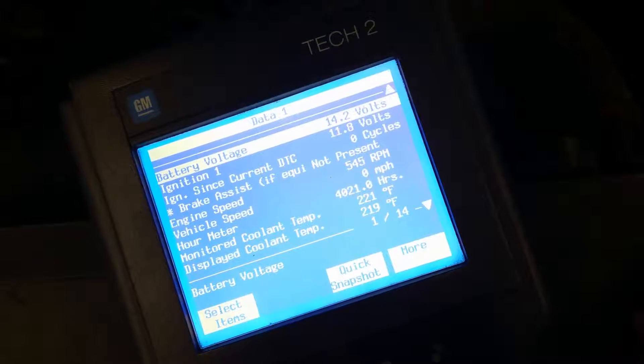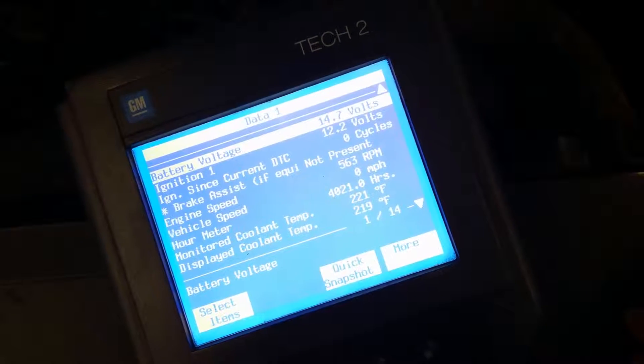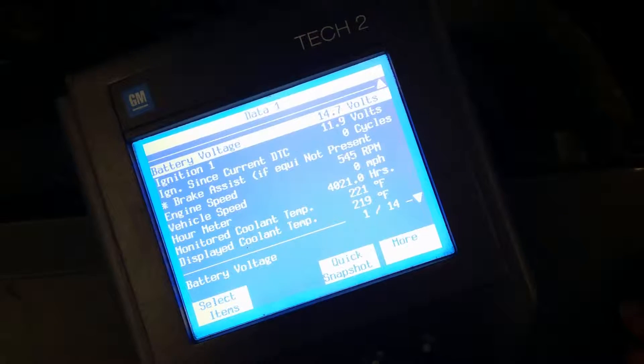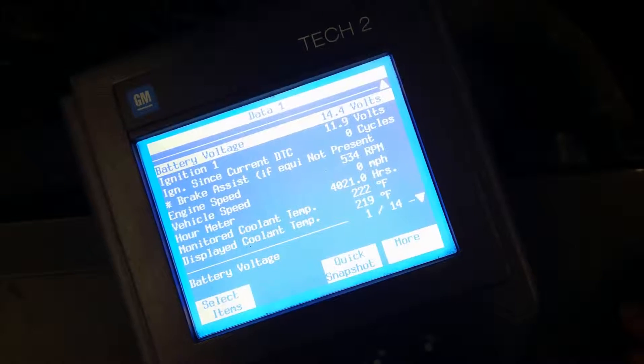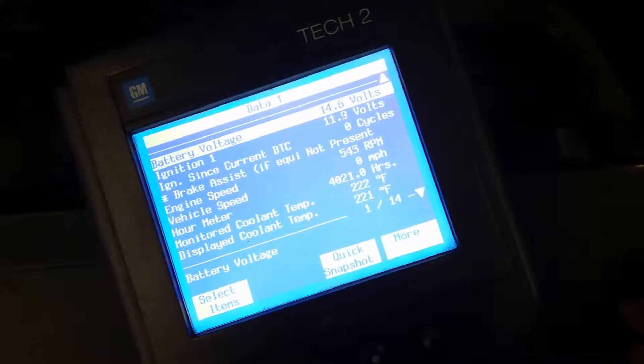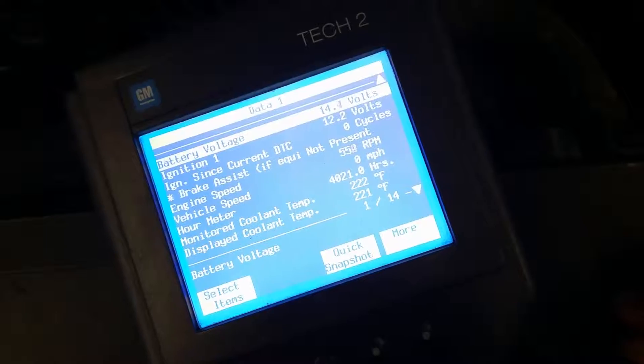Big problems with the clusters - the gauge would quit working. There are solder joints inside there. Obviously here where I work you're not allowed to repair them, there are ways to repair these clusters without doing all that, but we're supposed to turn it in. That's what we've got to diagnose. I pulled the schematic.